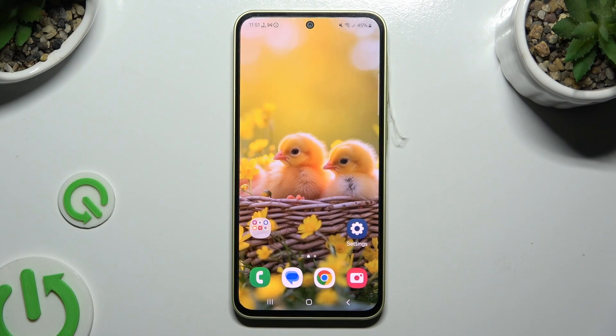In front of me is Samsung Galaxy A35 and today I would like to show you how you can turn on or off easy mode.